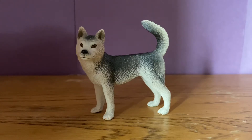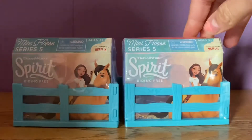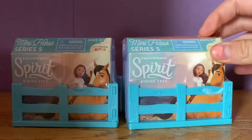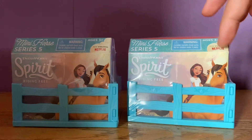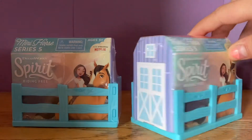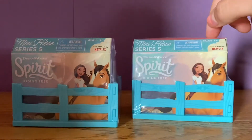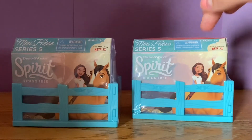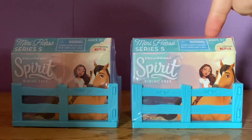So let's get into unboxing these things. This is what these little Spirit Riding Free packages look like. I'm actually super obsessed with this series on Netflix right now, so I'm just going to open them up because I have absolutely no idea what's inside — like whether it's a sticker or a little figure or something.